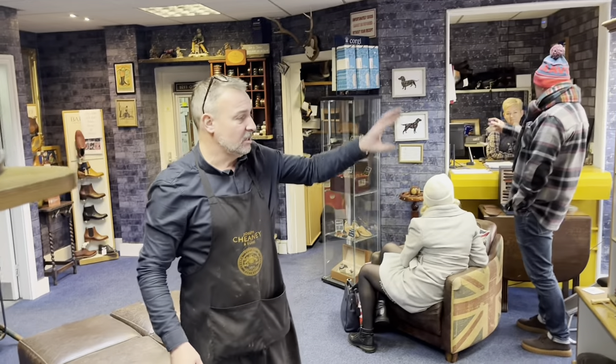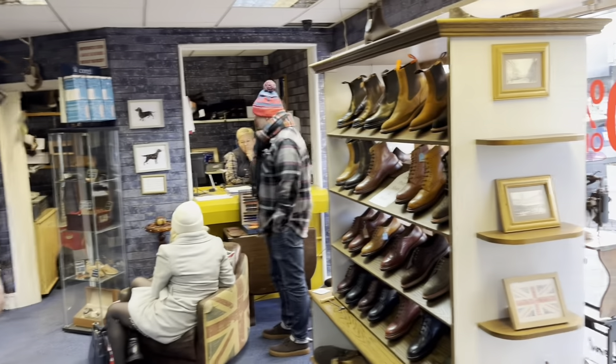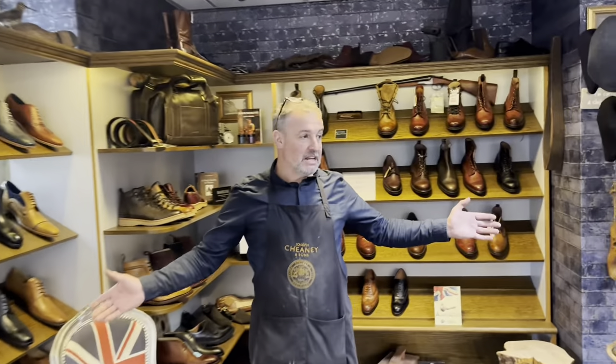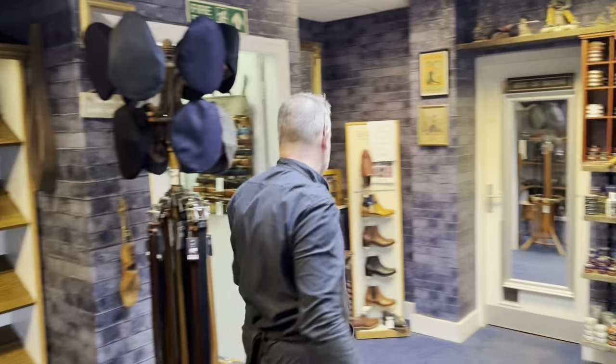Sale items down here — Trickers, Chenie, Barkers. Everything down here, follow me.